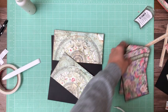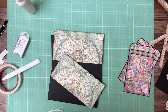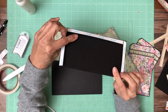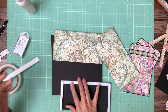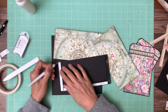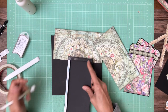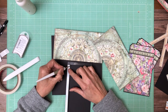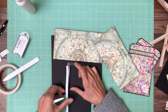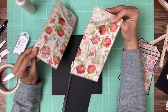Hey everyone, it's Daphne from Scrap and Create and we're working on page seven. Page seven has a simple pocket design — it is four and a half by nine, you're going to score a half inch on three sides, and this is going to be applied to the bottom of page seven. The main design paper is from the 8x8 collection pack — these always remind me of a sundial.